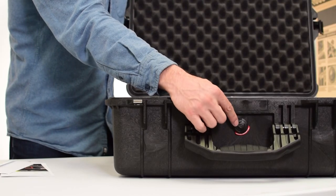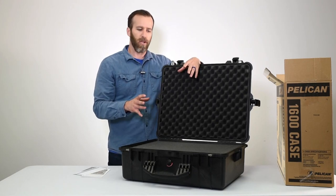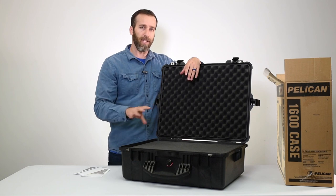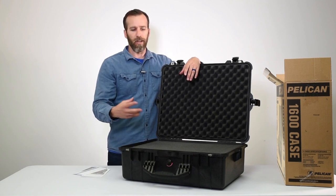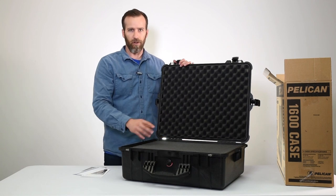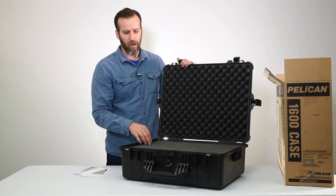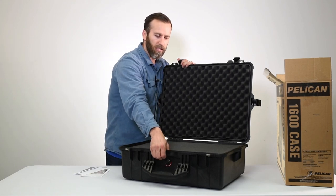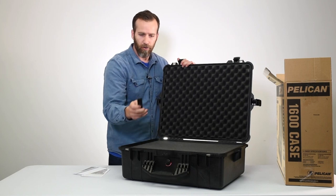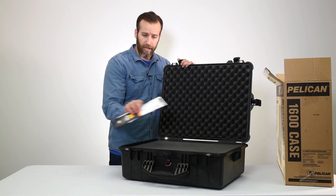Up front you have the automatic pressure relief valve — this keeps the case decompressed. If you go to high altitude it will release air, but it won't let any air or water in. It's automatic, so you don't have to do any turning or pushing. You also have a removable nameplate up front, so if you want to get it engraved you can do that with the information that comes in each case.